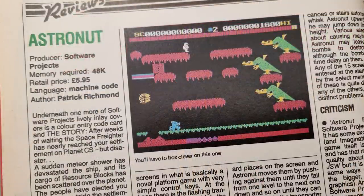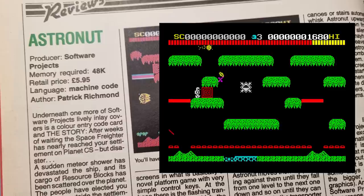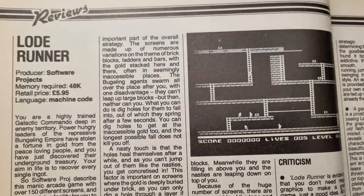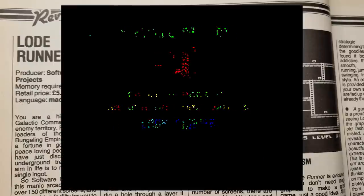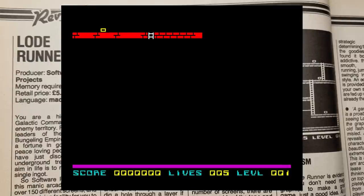Astro Nut from Software Projects gets a fair review, scoring 81%. I like this game — it's by the same author as Thruster, another nice game, and it provides something different. Now, here is a game that I never played and never understood the excitement about — Lode Runner. Maybe I'm missing something, because I know it has a large following across all platforms. I suppose I'm going to have to play it now.